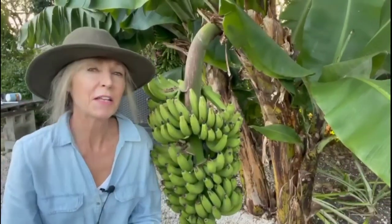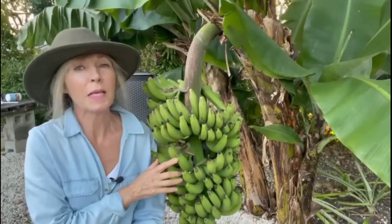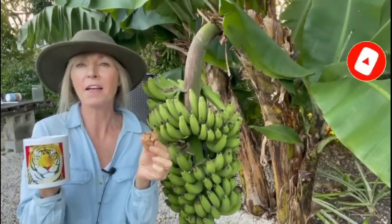The moral of this video, my friends, is that the next time life hands you a bunch of bananas ripening up all at once — don't despair! Marcy's Banana Chocolate Chip Muffin Recipe to the rescue. Cheers to your health. Have a beautiful day.